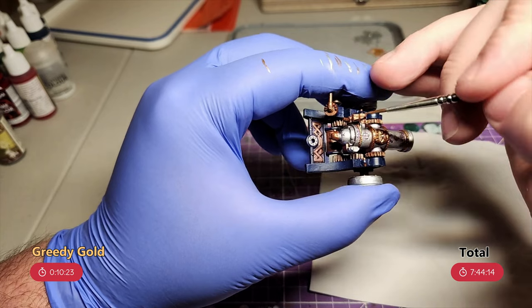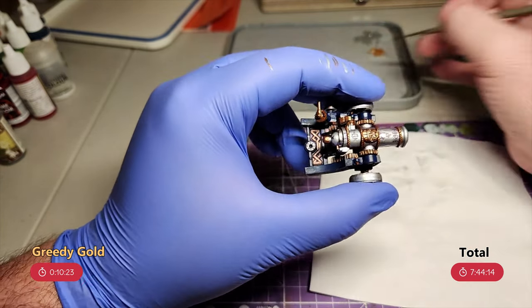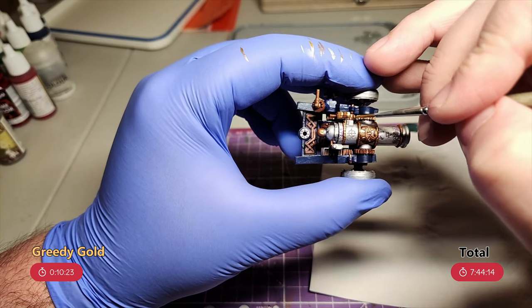Next, it's greedy gold to highlight the copper. There's a lot of copper on the cannon, but much of it is in shadows. So I'm just taking my time and making sure I'm only hitting the spots that would be reflecting the light, or parts that I want to stand out a bit more.